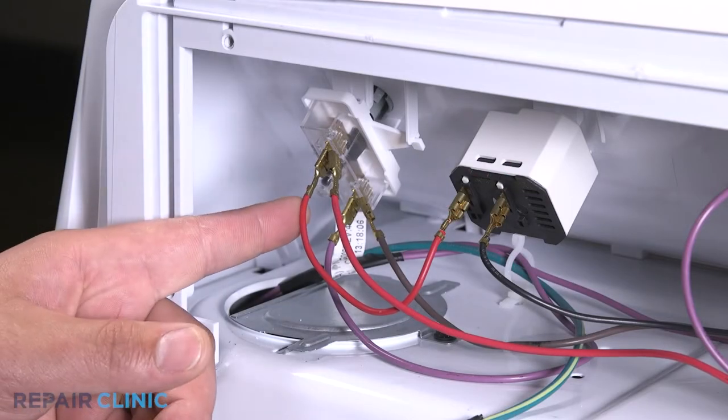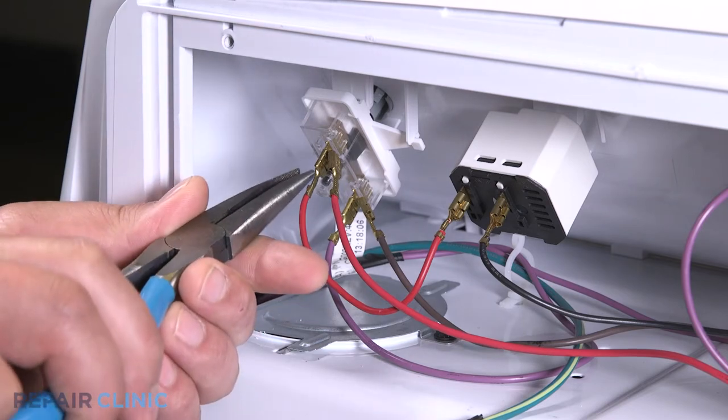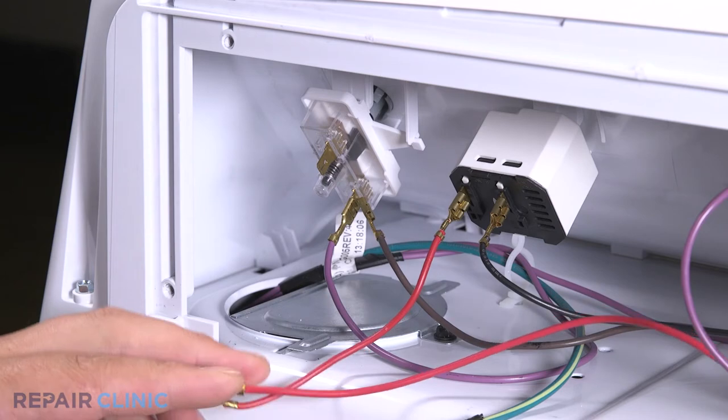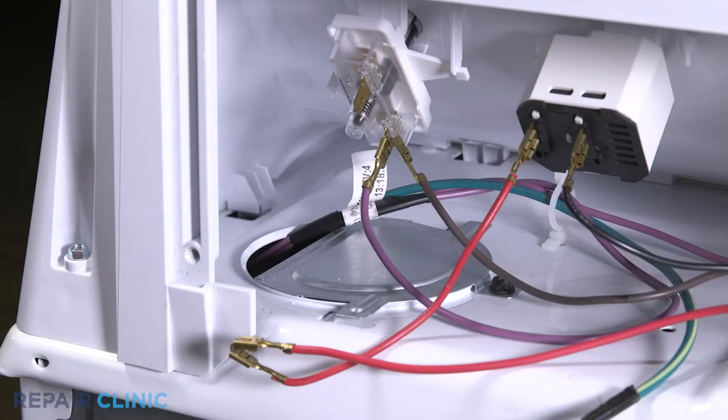Noting the orientation of the wires, detach the two red wires. Then detach the purple and brown wires.